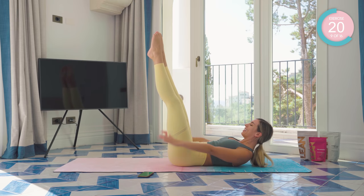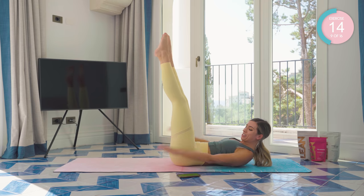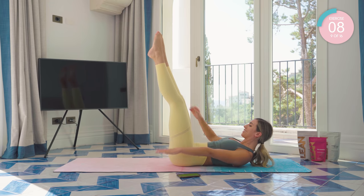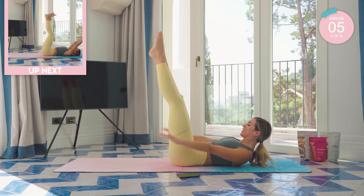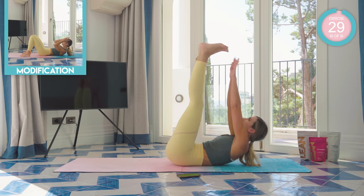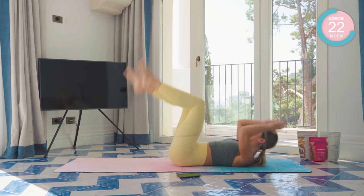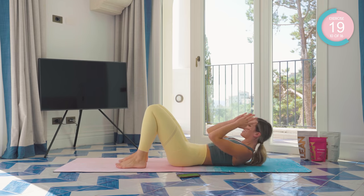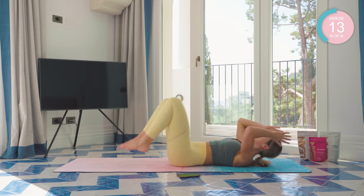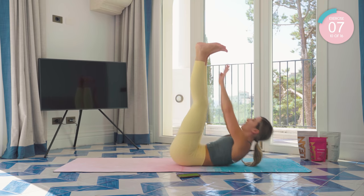If you can, straighten those legs out and breathe. Core tight. Keep pushing. Legs up to 90 degrees. Reach, reach, reach. I told you this would be a challenge, but I know you've got this. Beginners: crunch and lower, crunch and lower.